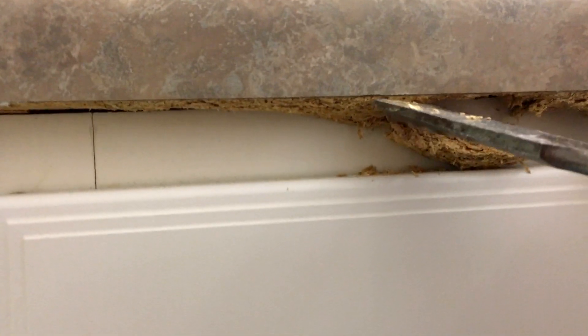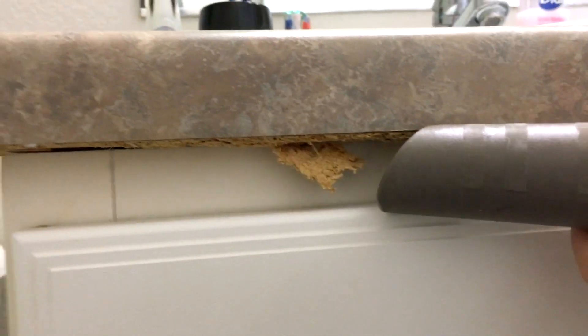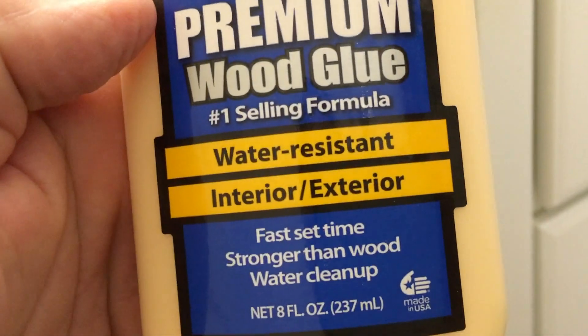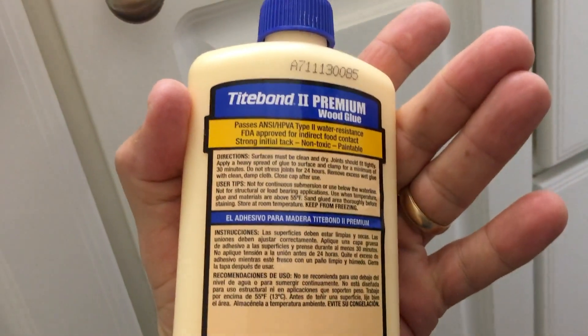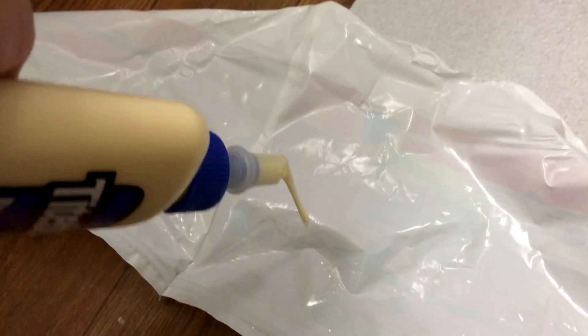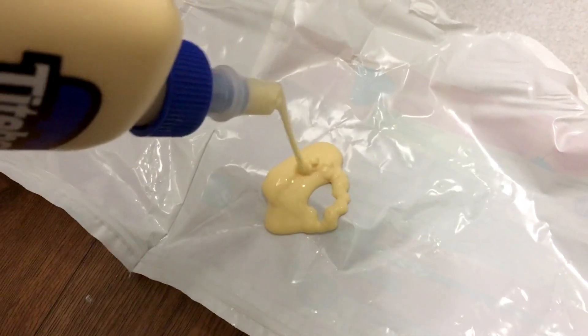I looked around their house and in the garage and I found the answer: Titebond II Premium Wood Glue. This wood glue is one-part water-based and passes the Type 2 water resistance specifications — whatever that means.